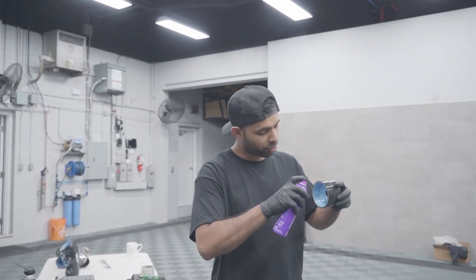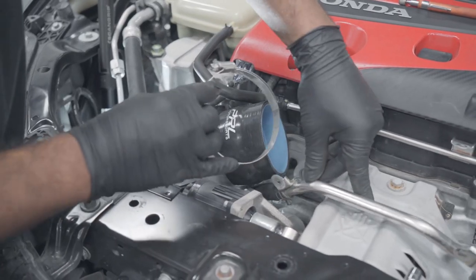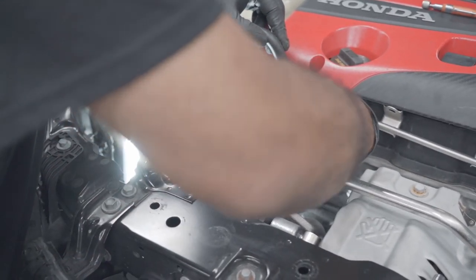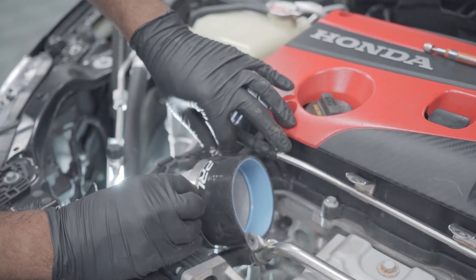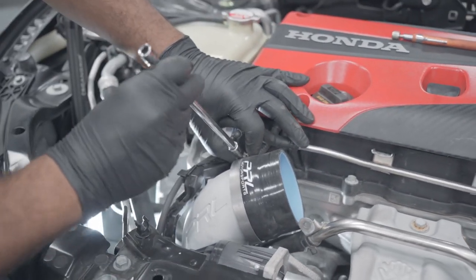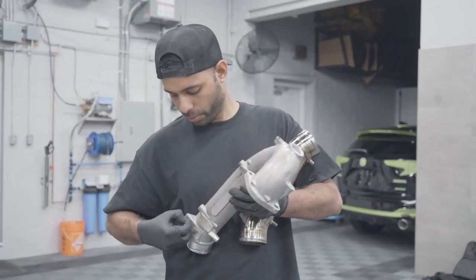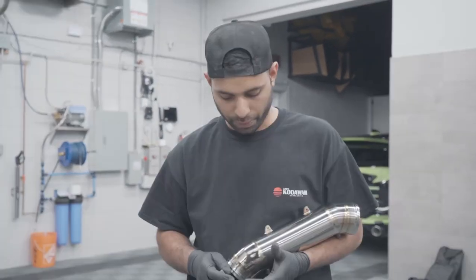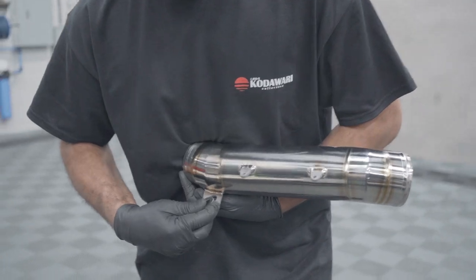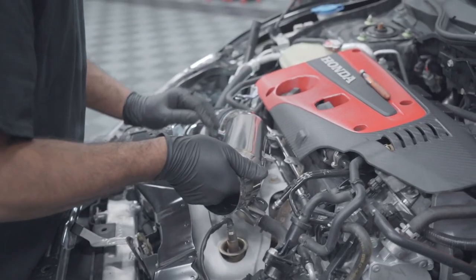A little spritz of hairspray goes a long way. What I like to do with the clamps is rotate or hide them in behind where the wiring harness will be, so it looks really nice and clean. We did forget a part here, but we're going to pop it over. Don't forget the grommet — it slides in this way and then the metal portion is always at the bottom.